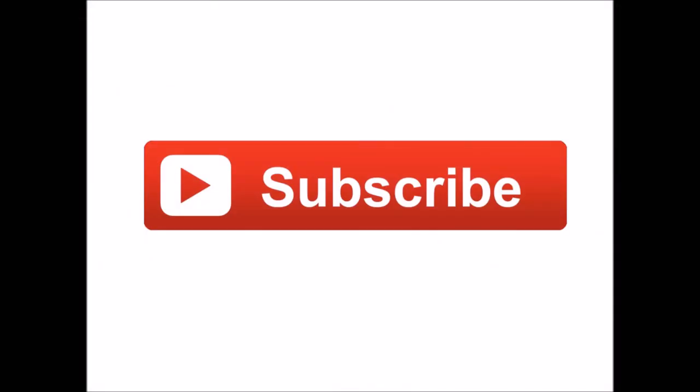Thanks a lot for watching this video. You can subscribe to my channel by clicking on the icon. You can also follow me on Facebook, Twitter and Instagram by clicking on the links in the description below the video.